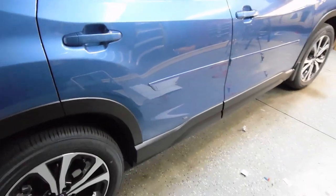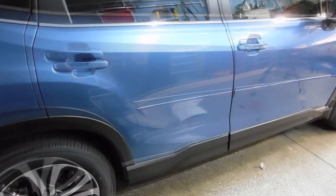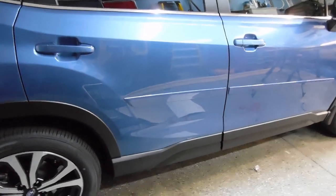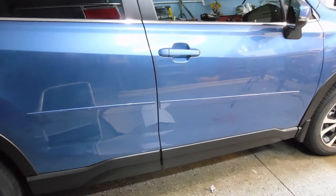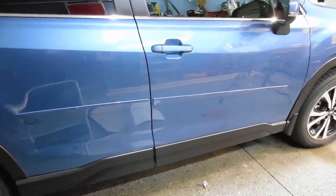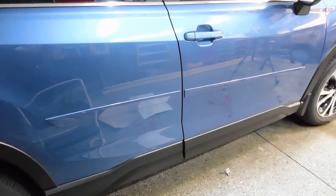By self installing I probably saved $200, and it was easy to do. The body side moldings are not cheap — I think through my dealer they were well over $200, and I found them on Amazon for about $175.